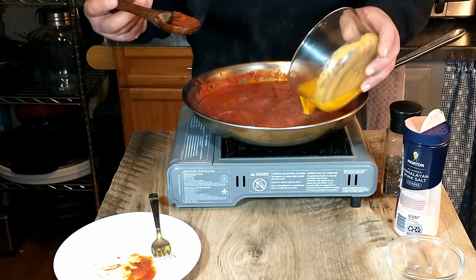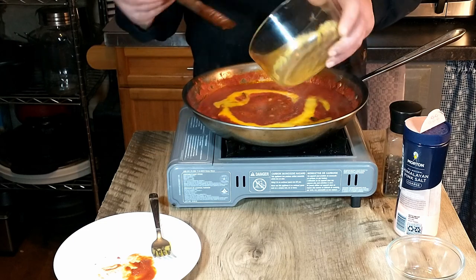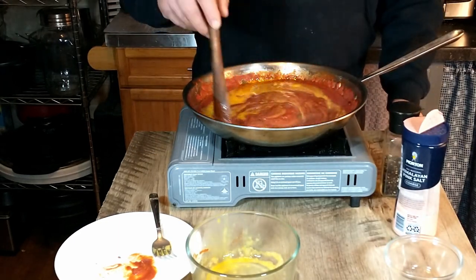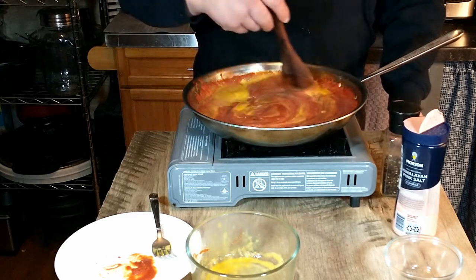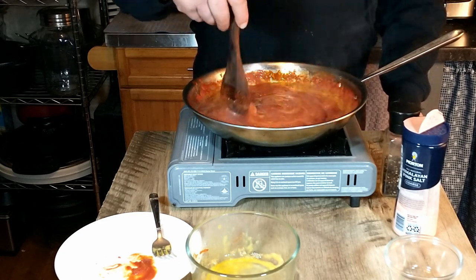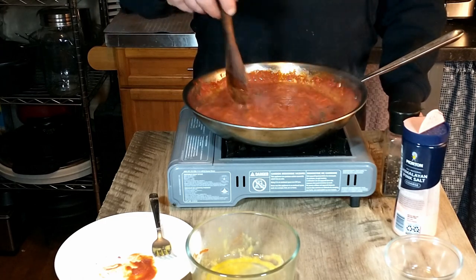Add the egg and you're just going to keep stirring so it doesn't scramble. That is supposed to thicken up your sauce and give it a nice creamy texture. You want to stir that fairly quickly — you don't want that to scramble. Once it starts to thicken, go ahead and add your bowtie pasta right into the sauce.